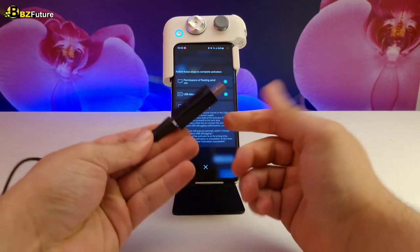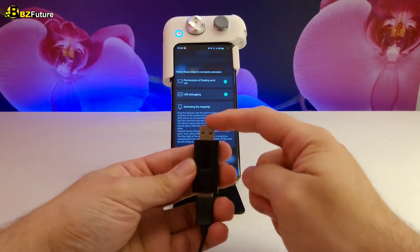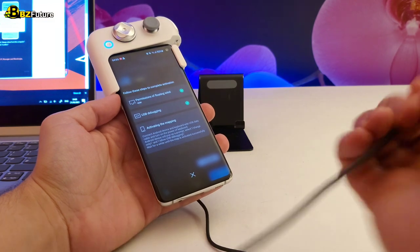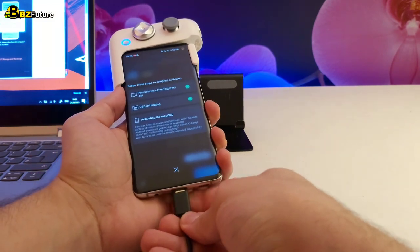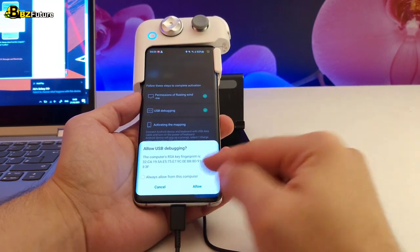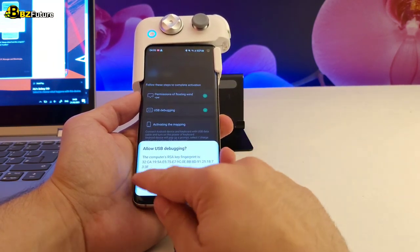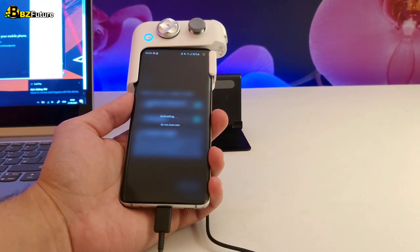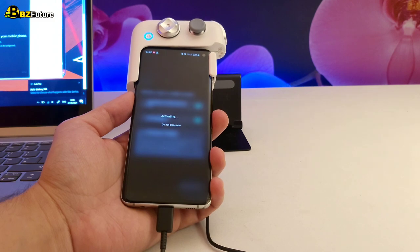Connect the activator to the USB cable provided with the controller. You need to connect it to a power supply — this could be a charger, a power bank, or even your laptop. Connect the other side of the USB cable to your phone and wait for the activation process. All you need to do is agree to USB debugging to activate the controller for your phone. This process won't take long, but you will need to do it every time you restart your phone.